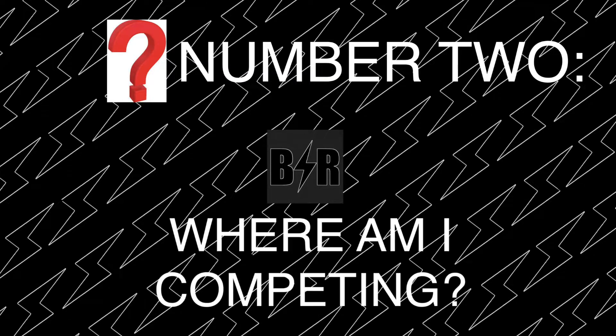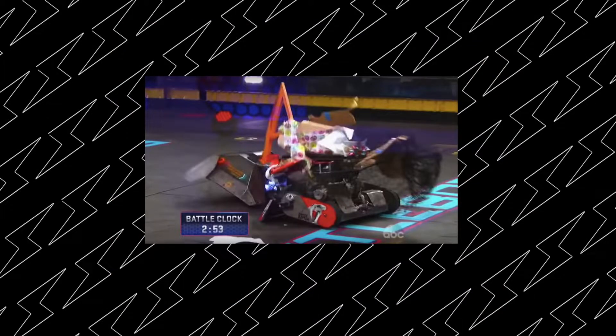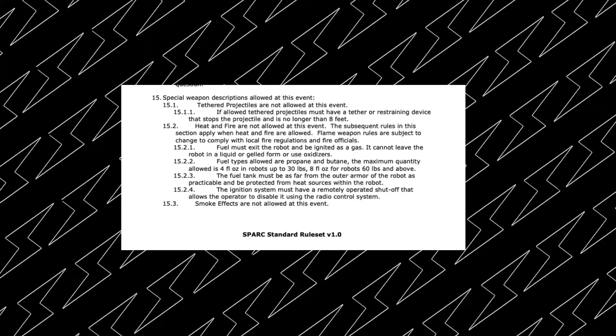The second question is: what event are you going to, and what is the rule set of that event? It is a bad feeling to show up to an event and have your robot not be eligible to compete because it doesn't conform to the rules — whether it's overweight or has an illegal weapon. You're going to need to find an event local to you. The BuildersDB, RobotCombatEvents.com, or other sites are going to be really helpful for finding an event, and they usually have an info page where you can find the rule set. A lot of events will have similar, common-sense rules — like no flamethrowers because the arena floor is made of wood. Most combat events don't allow projectiles, but that's all going to be event specific. You're going to need to find out the rules before you start designing your robot, because it has to fit within those rules.